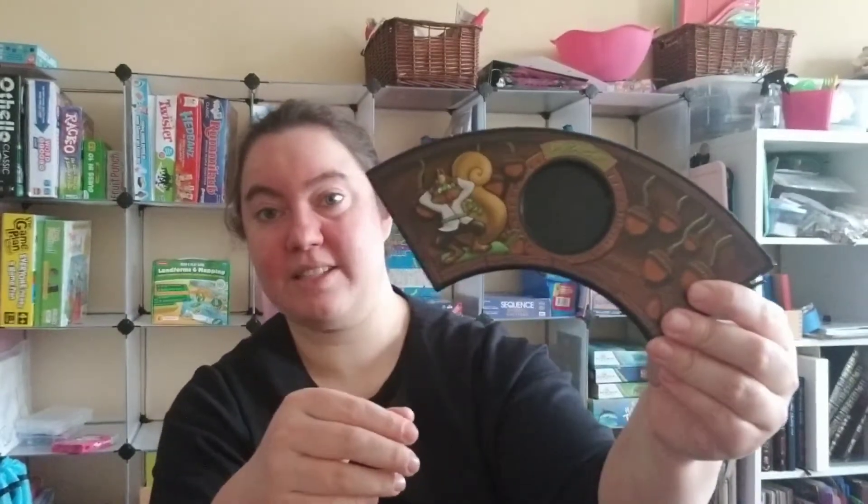Next you have the pieces of the game track. It's pretty heavy duty plastic. This game is multiple years old for me and, as you can see, no signs of wear or tear. It comes with four of them. I'll show you how to set it up later, but in terms of quality — excellent — and they've lasted, so pretty durable and they look gorgeous.